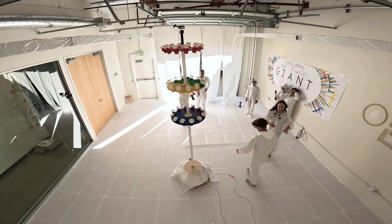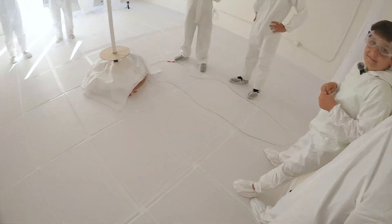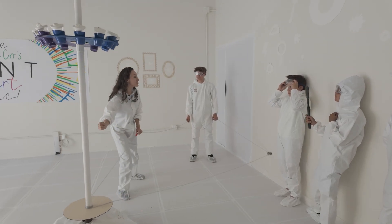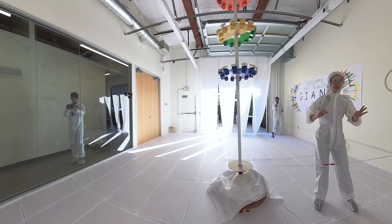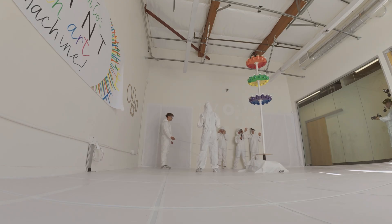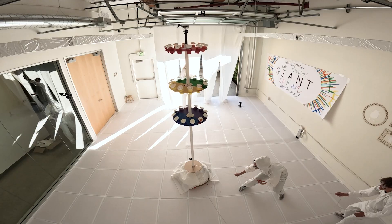Let's all line up over here against this wall — this is the safe zone. We're going to start spinning this slowly and go faster and faster, and let's see how the paint flies out differently when we're pulling slowly versus quickly. Can you guys strike a pose so we get a cool silhouette and try to stay still while it's going? Have you ever done this before? No! This is going to be crazy. Three, two, one — slow and then fast!